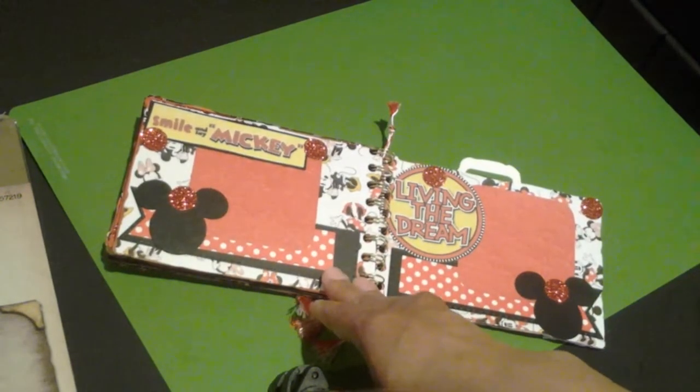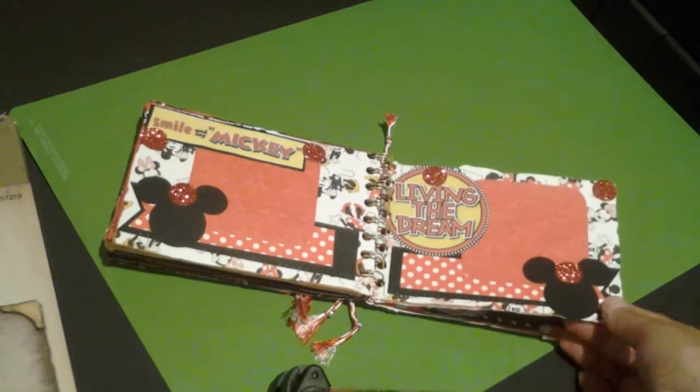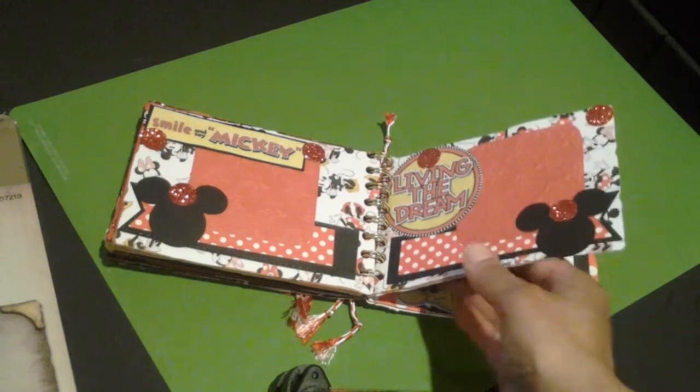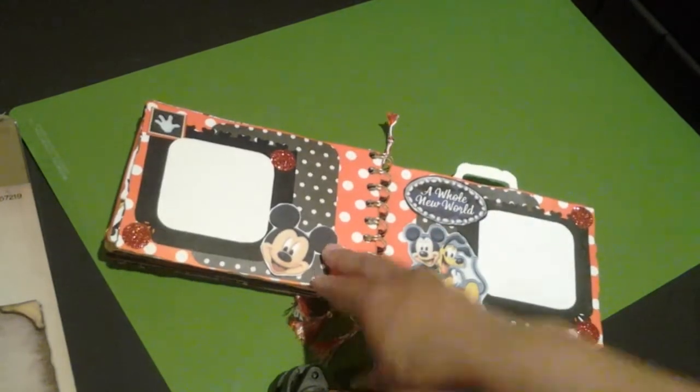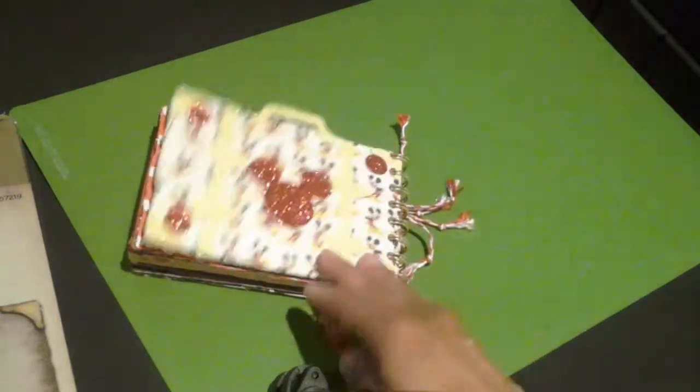The tag book — it was okay, it could have been created a little better, but I like to just continue on and finish up the project. And here's my last page — so this was fun.